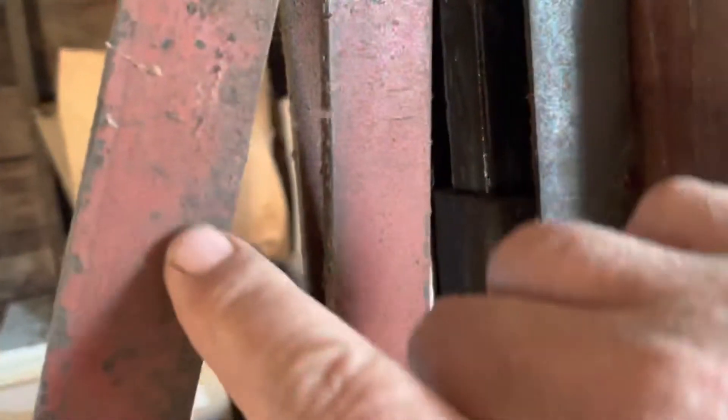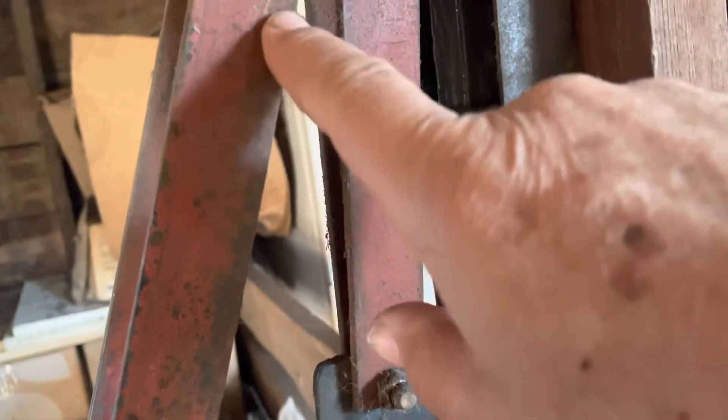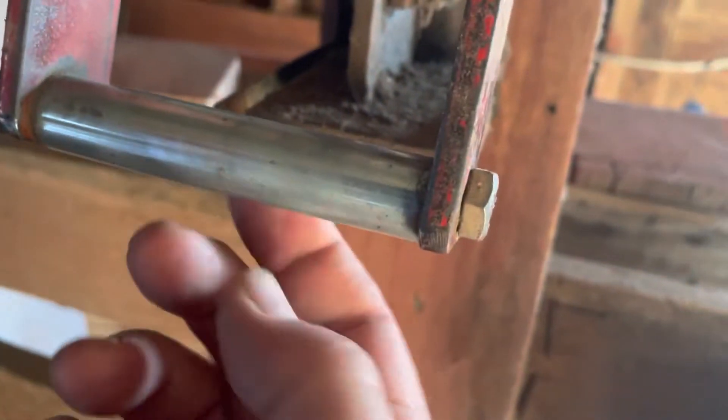This appears to be about inch-and-an-eighth strap iron, and it's heavy duty — probably a quarter inch thick, so quarter by inch-and-an-eighth strap iron. Then he just drilled a couple of holes in the end and put a piece of pipe in there — just a piece of pipe with a bolt through it for the handle grip.